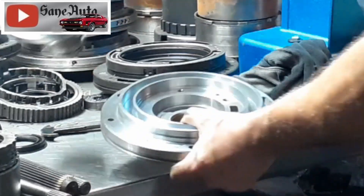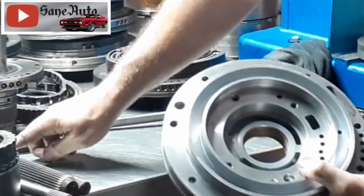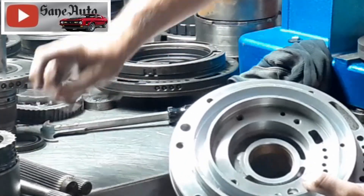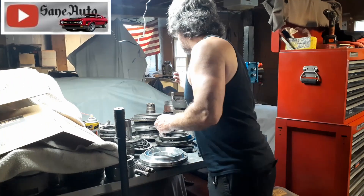The next thing I like to check is the face of the pump right here — I'm checking for the same wear as I was checking on the stator. Let me show you why. Let me find one to demonstrate.